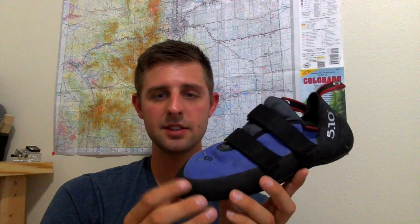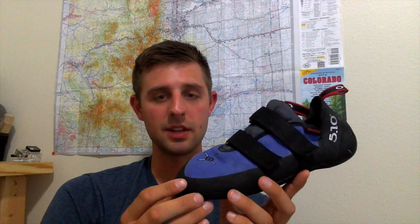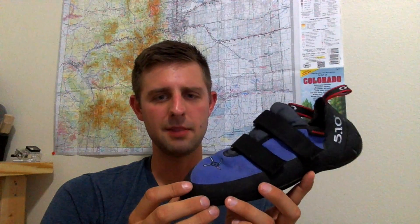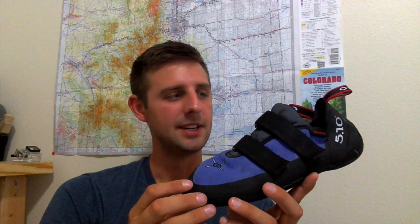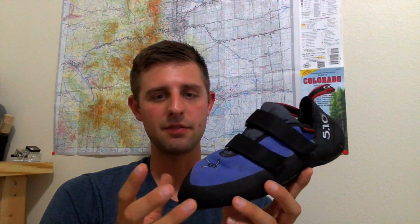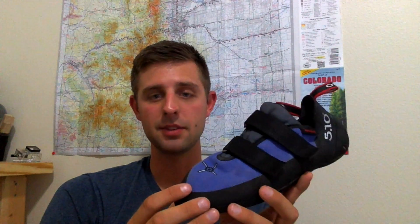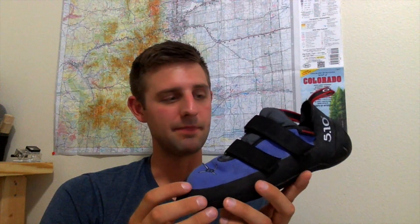These do come in a variety of sizes. I don't believe they sell them any bigger than a 13, but that's just from what I've seen online. So if you have bigger feet, maybe you should call the company — it might be a special pair that needs to be made. They fit really well; I didn't have a problem sizing these out for my shoe size.